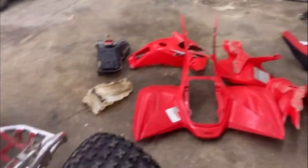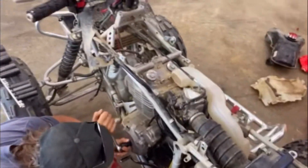We took all these plastics off. This bike's got a really bad tick, so we're trying to fix the valves.